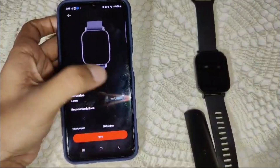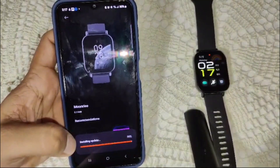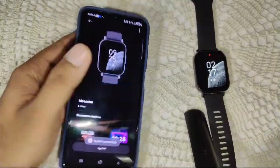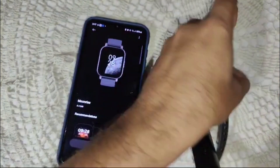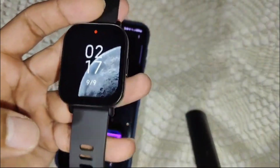Select the watch face you want to change to and tap Apply, then wait for the process to complete. You will see that the watch face on your device has now changed. That's how you can change your watch faces on your Redmi Watch 5 Active.